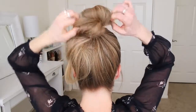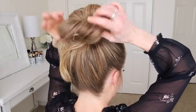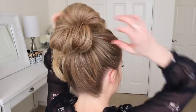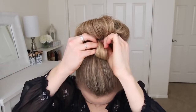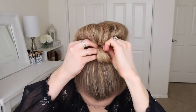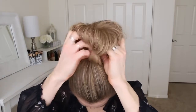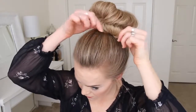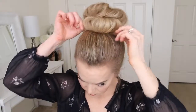Now I'm just going to pull on the edges of the bun to tighten it against my head, and this will also make the bun a little bit fuller. And then with the ends left sticking out, I'm just going to loop them back towards the bun and tuck them into the hairband. Then I can just kind of move the bun around until I like the way it looks, and then just set everything with hairspray.